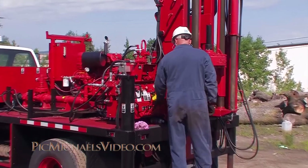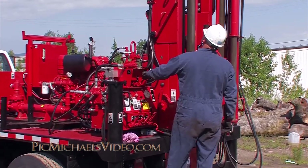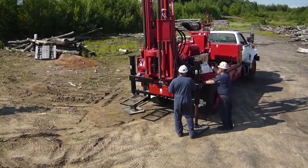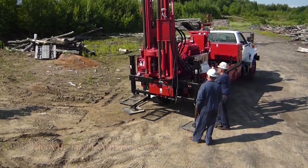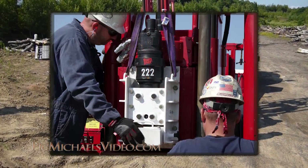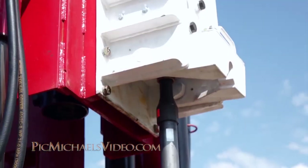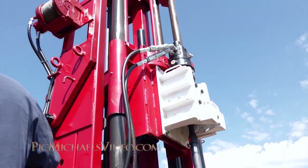Today we're going to be installing a percussion drilling and testing system on an Acker AD2 auger core drill. This system allows the drillers to use systems designed for percussion drilling, also known as direct push. The hammer that we are going to utilize is manufactured by AMS Inc., located in American Falls, Idaho in the United States.